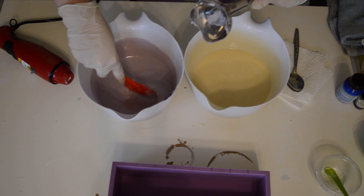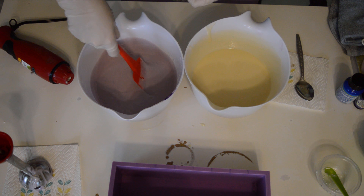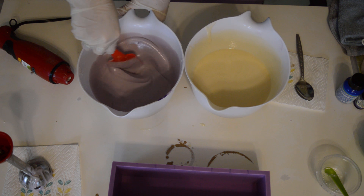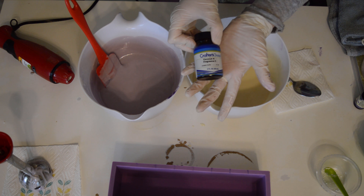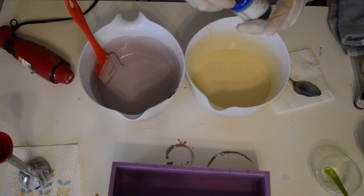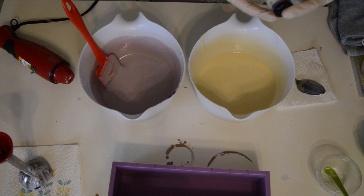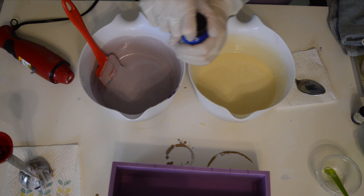I've got some titanium dioxide that I've put into some distilled water — throwing that in there. Then in this other bucket, I've put in some Nurture Soaked Orchid Purple Mica. I'm just going to split this batter and mix that up.